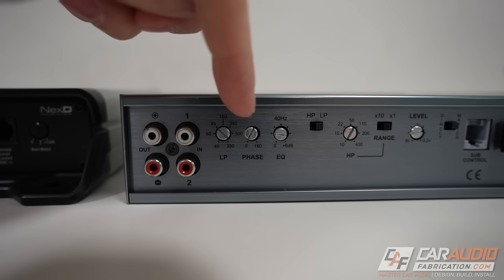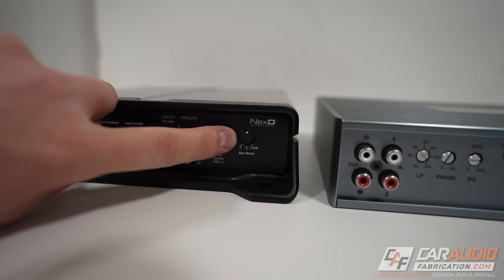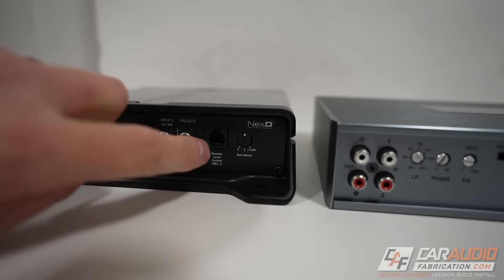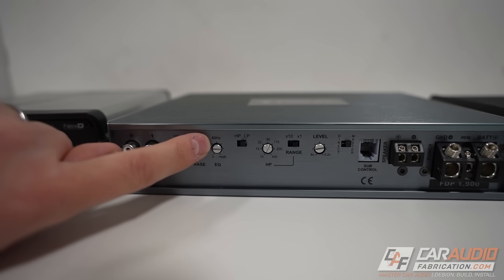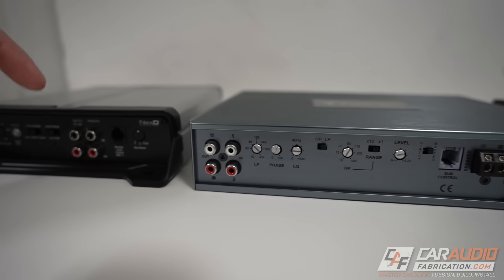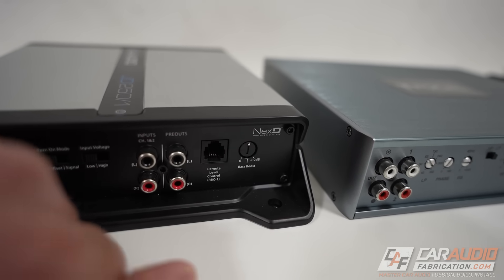Another common setting is phase control, which allows you to control the transition point between different speaker drivers for a good phase relationship. There's also bass boost, essentially an EQ boost at a certain low-range frequency — for example, at 40 Hz in the subwoofer range. Be aware that bass boost is another potential source of clipping, so make sure to set it correctly.